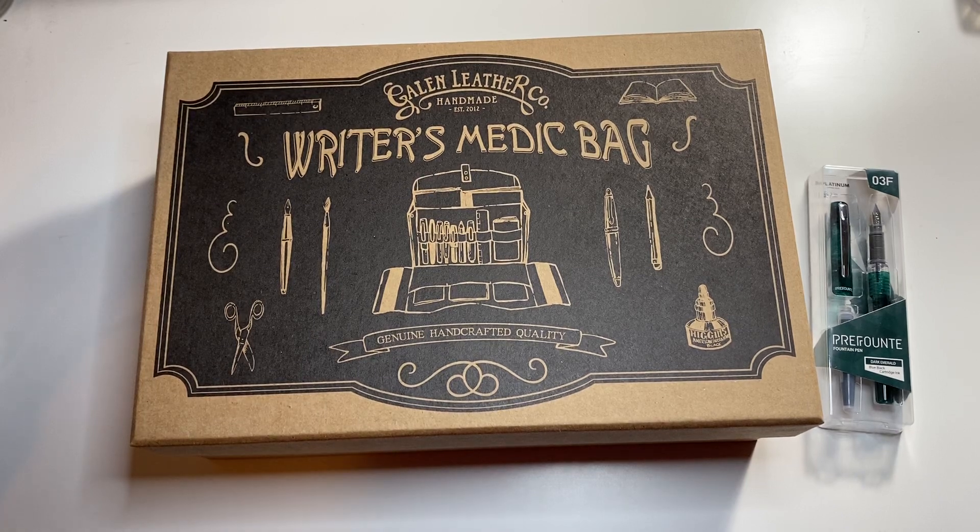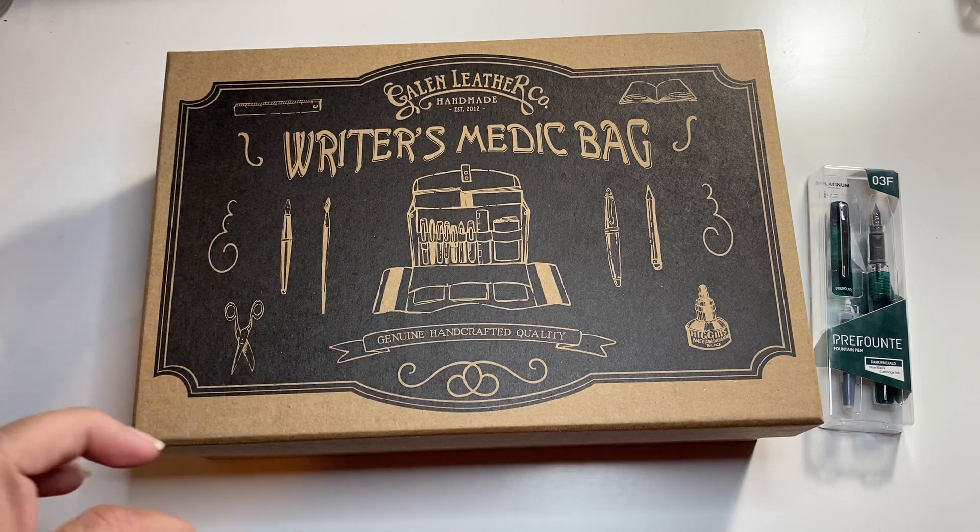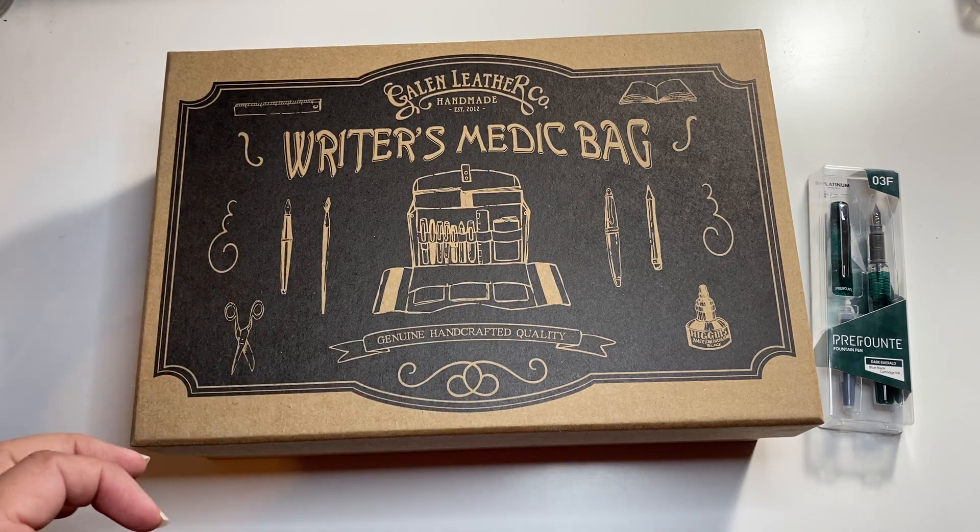Hi guys, welcome to my latest unboxing video from Gallen Leathers. I purchased this through Goulet.com.